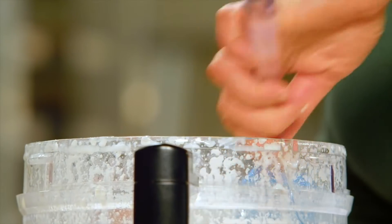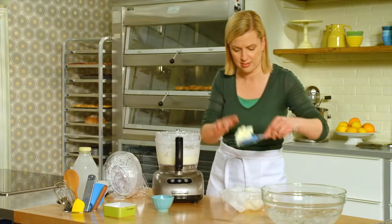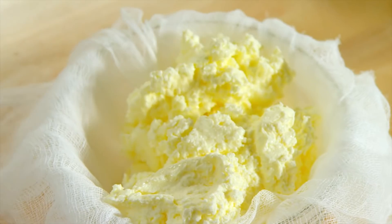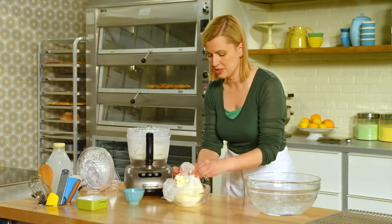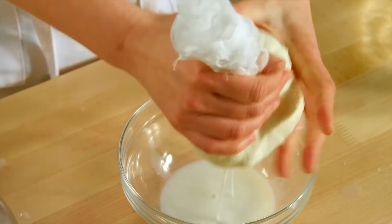To ensure that your butter stays fresh, you want to squeeze out any of the excess liquid. The next step is to wrap it in cheesecloth — and you can see there's a little liquid coming out.